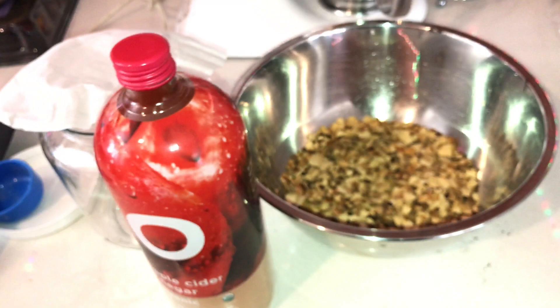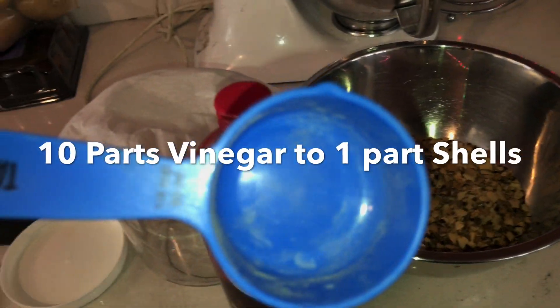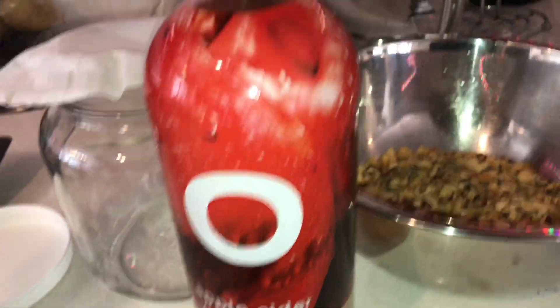The ratio for this mix is going to be 10 parts vinegar to 1 part eggshells. I usually end up with about three-quarters of a cup of broken-down toasted eggshells, which leaves me at about three and three-quarter cups, or roughly 4 cups of vinegar.